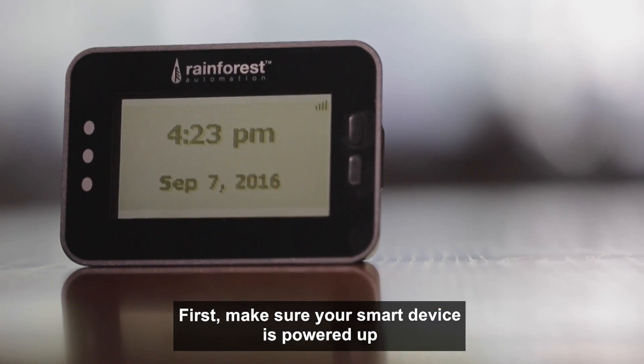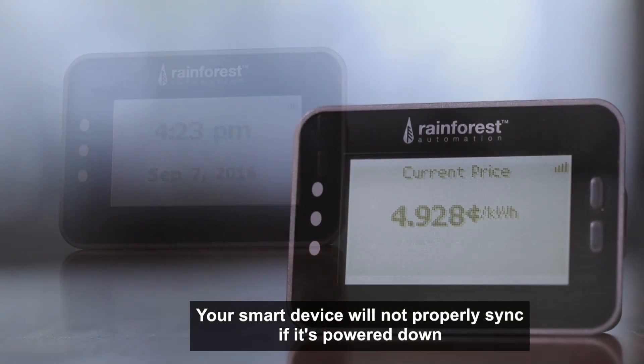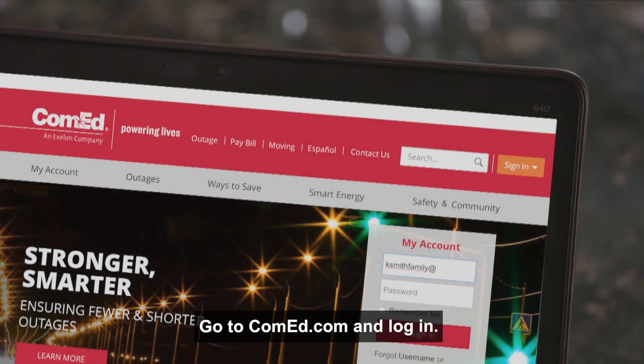First, make sure your smart device is powered up and placed no more than 50 feet from the smart meter. Your smart device will not properly sync if it's powered down or not placed in close proximity to the smart meter.